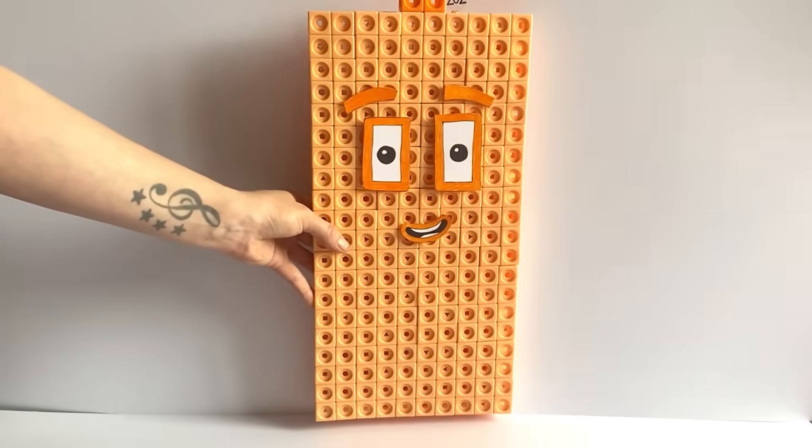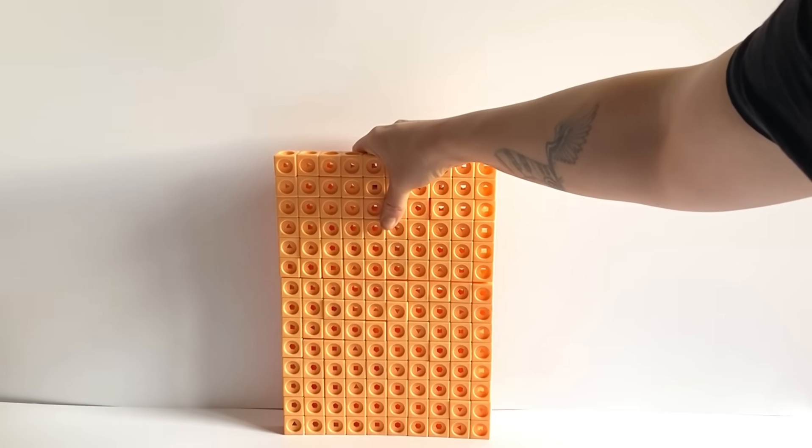We have also created a number link for NumberBlock 202. And here is our finished NumberBlock 202.